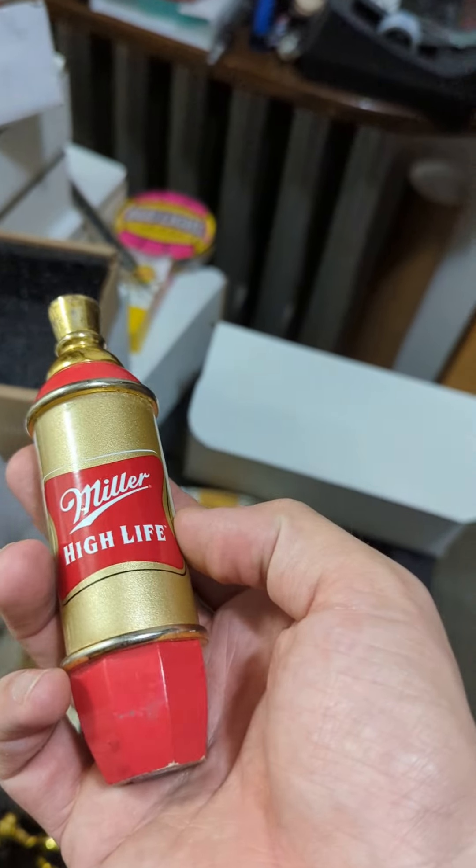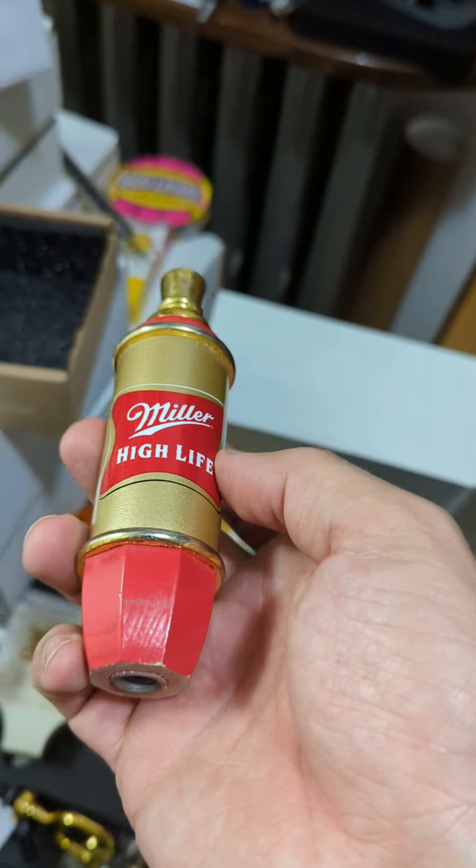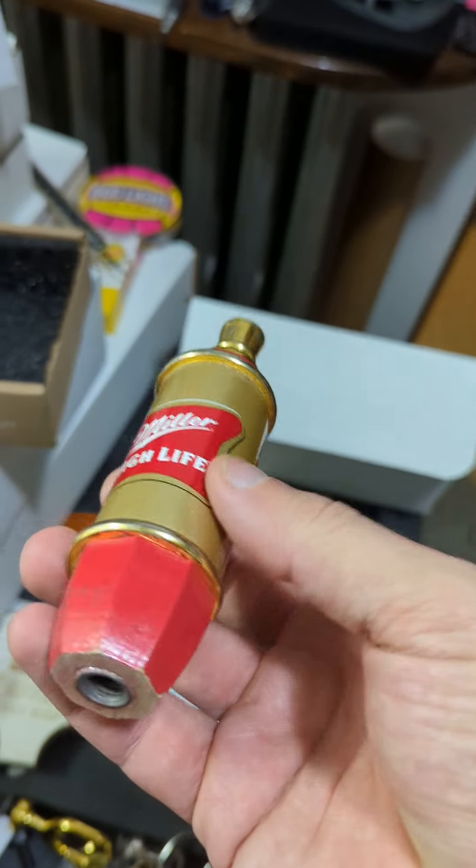As I mentioned, I'm going to be going through my collection trying to find a few more of the Miller High Life taps that I have, so I can show those to you guys as well.